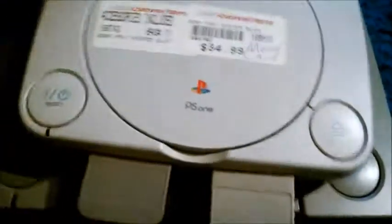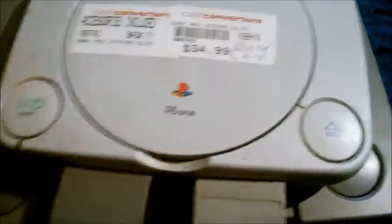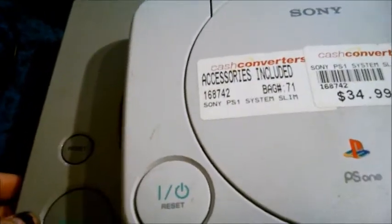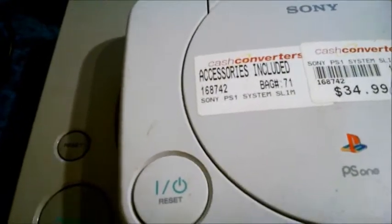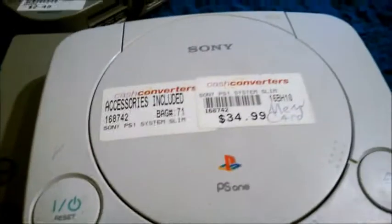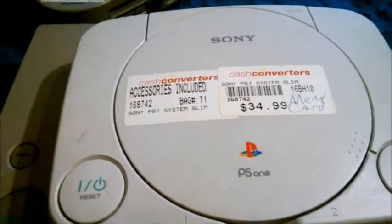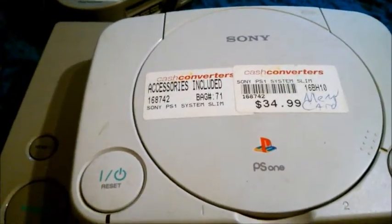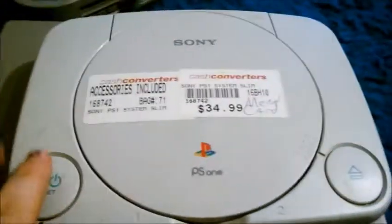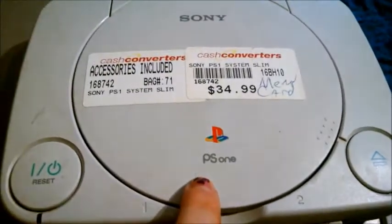Now, as you can see, this one says PS1, and this is the one I actually use. This big one here, I need to change out the spinner inside to spin the CD, because it won't spin anymore, which makes the games not read. And I know it's the spinner, because sometimes if I spin it, it'll read the game — so that's how I know that's the problem with this one. I just got to fix that.